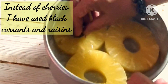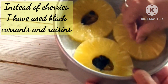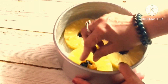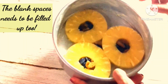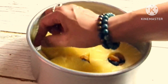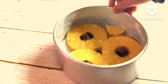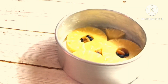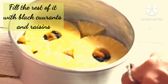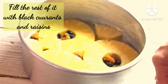Instead of using pitted cherries in the cake, which is usually done in the traditional way, I used raisins and black currants instead. Fill the gaps in between with triangular pieces of pineapple, and fill all the remaining gaps with the raisins and black currants.